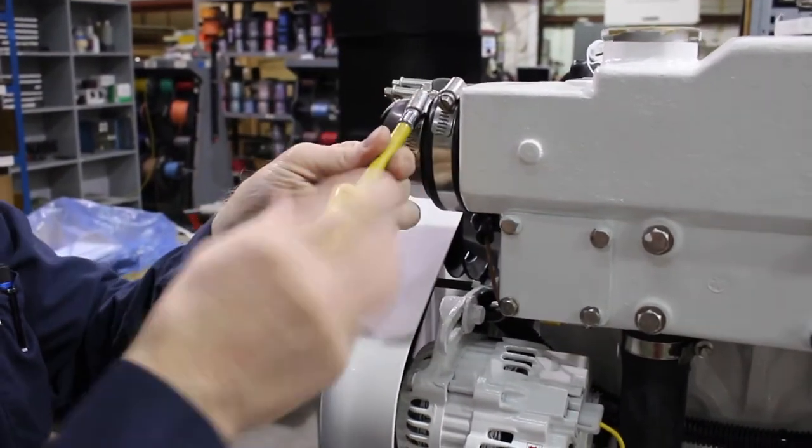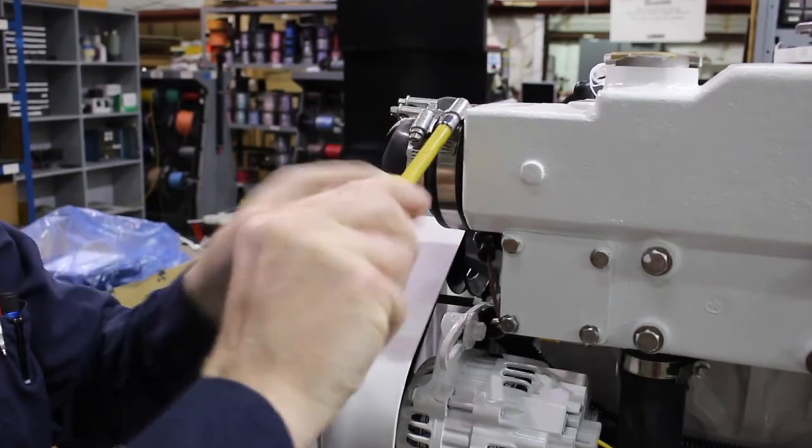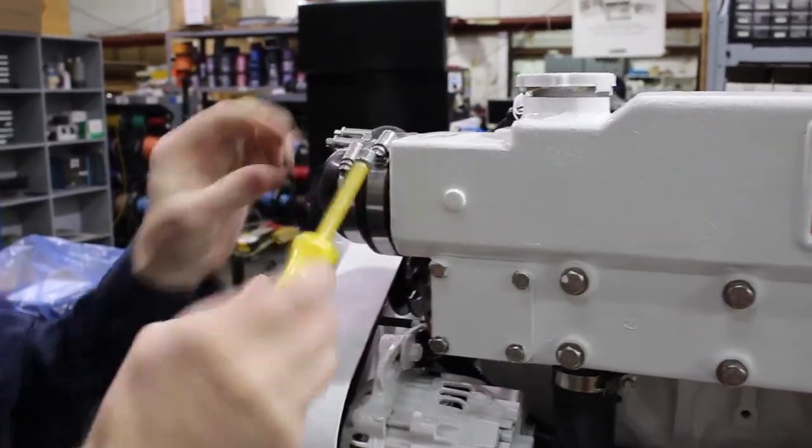Remove the hose clamps with a 5/16th nut driver. Returning the cap to the expansion tank will keep it from falling into the bilge. Remove hose clamps from both sides of the heat exchanger housing. If you don't have a nut driver, a slotted screwdriver will also work.